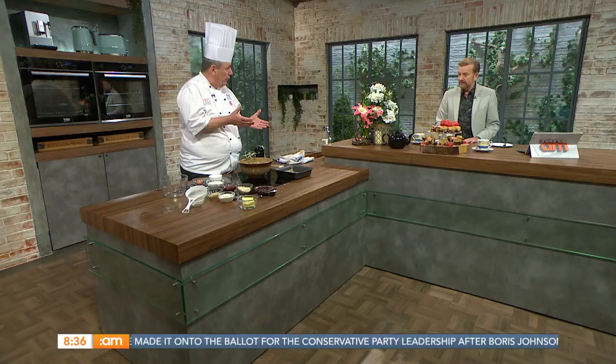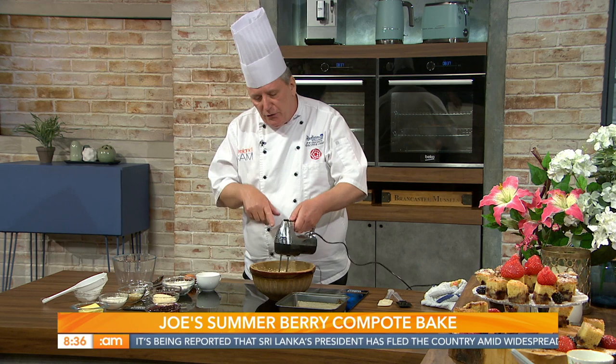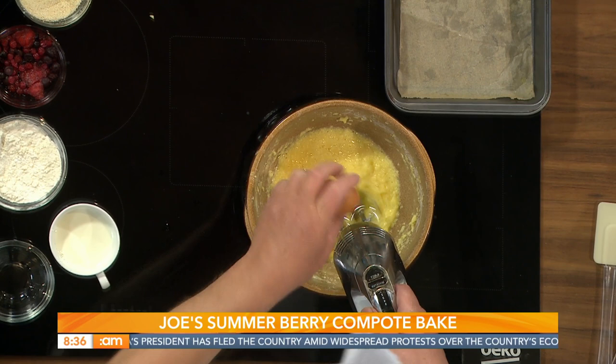Very simply, Joe has started creaming some butter and sugar together. You can use a good quality margarine as well to save on cost. If your butter is too hard, leave it out to soften first — it's just too hard to work with straight from the fridge. Two eggs are already added; we need three in total, so in goes the third egg for a good mix.